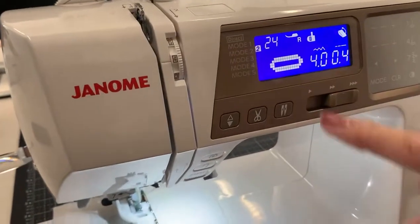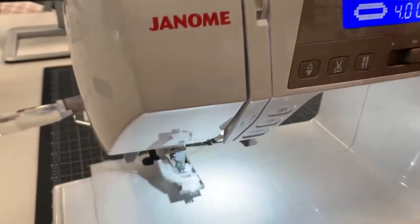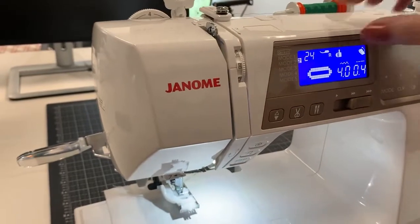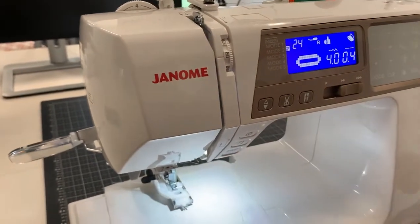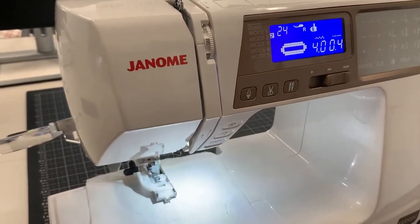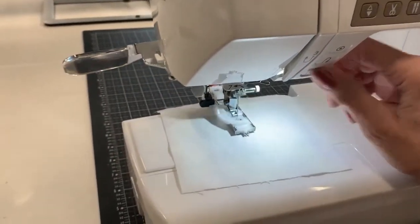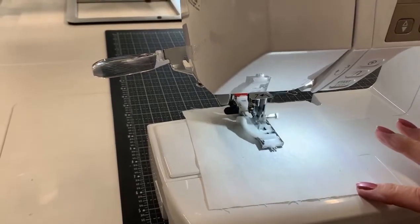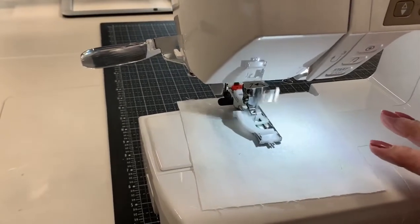And that's going to do the whole thing? It is. There's a picture of my buttonhole — it tells me which number it is, it tells me to put my foot on, it tells me to put my little guide down. And then I can unplug my foot pedal, and all I have to do is push start. And there I go — see that? And it's going to stop when it's done.